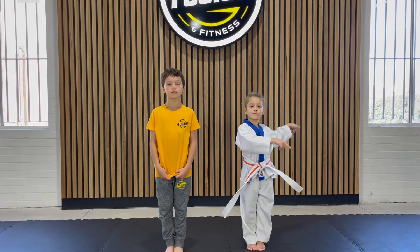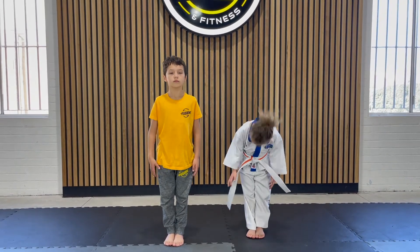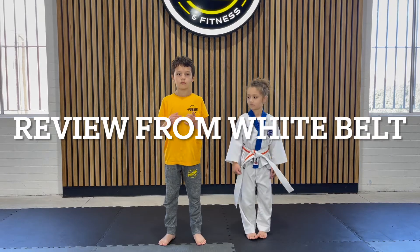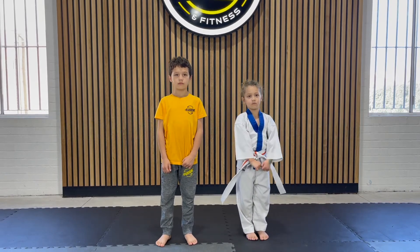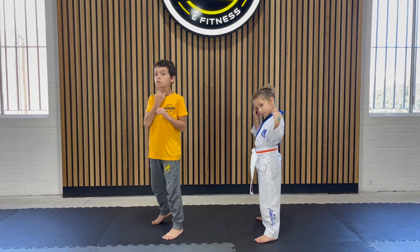We all know how to stand straight. Show me your tension. Bow. Good. Show me a ready stance — this is all from white belt. Good. Now show me a guarding stance. Good stuff. We stand there with our hands up nice and strong.